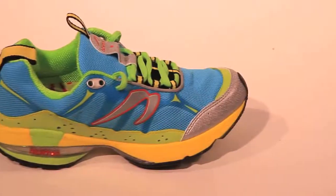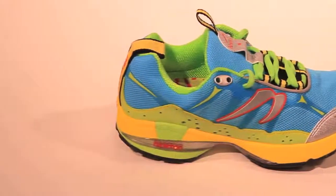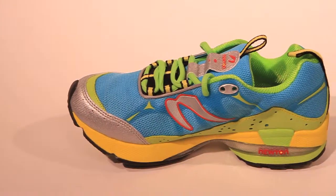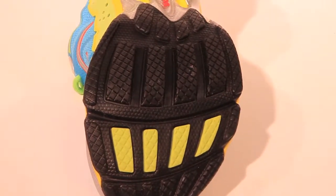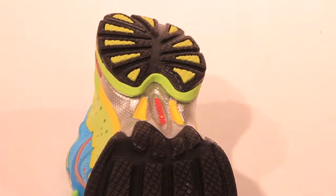Newton Women's All-Terrain Trainer, or Terra Momentus. The Momentus is an off-road trainer designed for all types of terrain, from broom, bridal paths and roads to technical mountain trails. The outsole features a protected stretch membrane and increased traction, while the upper is designed with a closed mesh to keep out debris and medial and lateral webbing to provide increased upper stability.